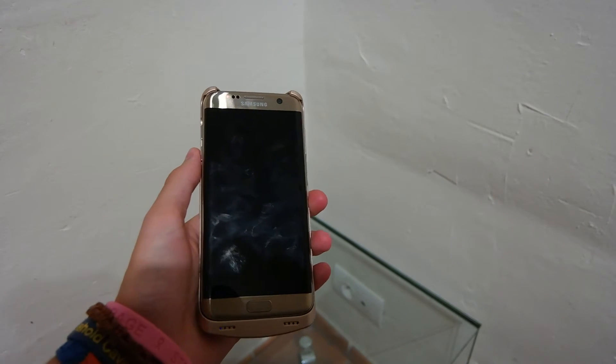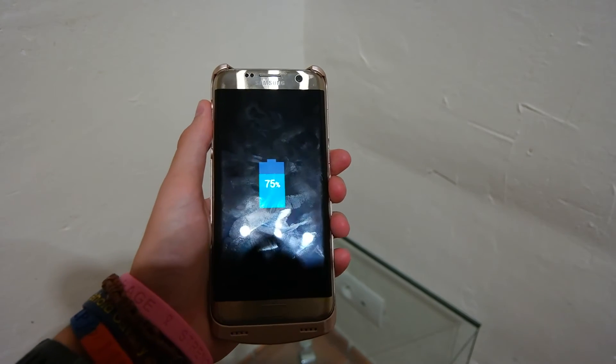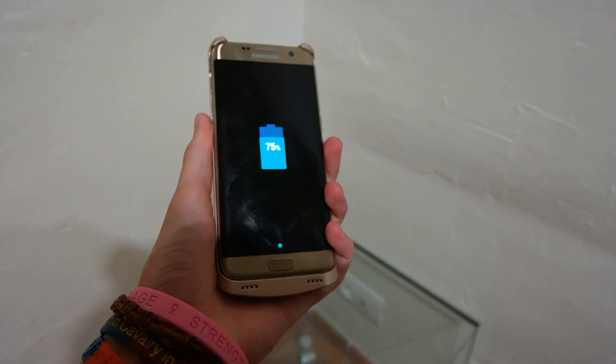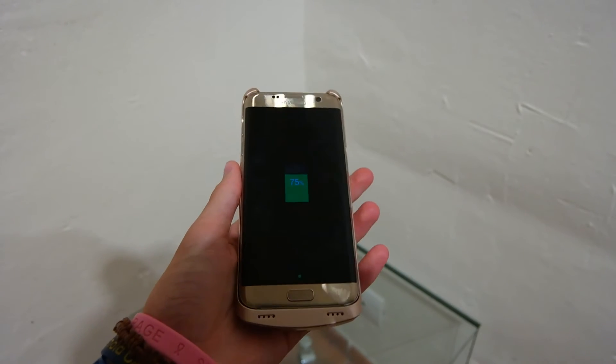Another 10 minutes in, and the battery is now at 75%, three-quarters of the way there — nine percent in the last 10 minutes. Same heat on the back of the case, still charging at the same kind of rate. We'll check back again in another 10 minutes.